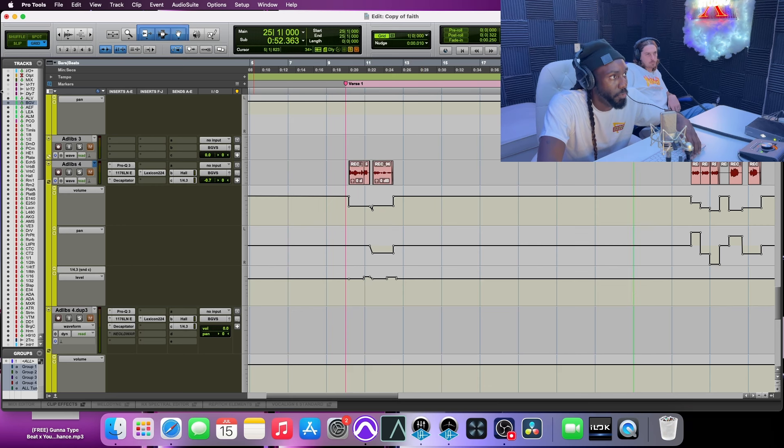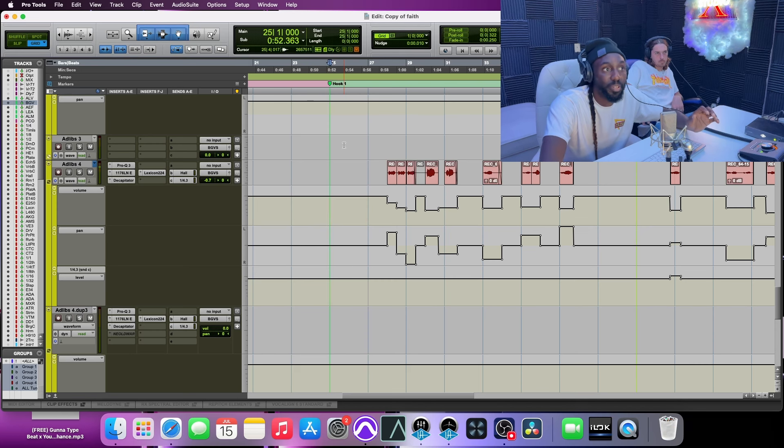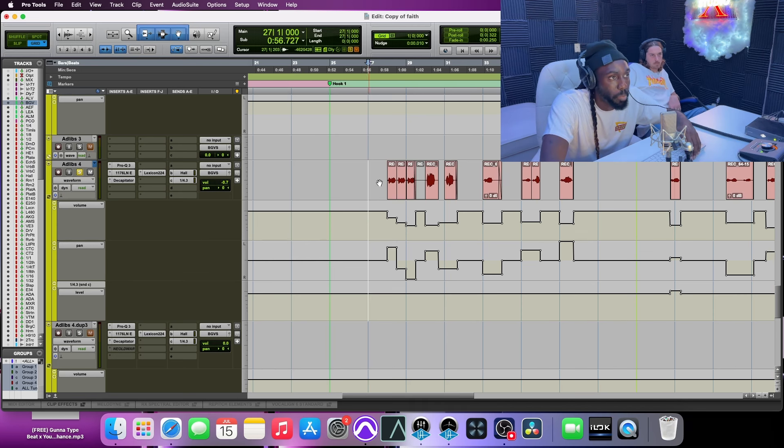Just this section right here with this Adlib 4 track — let's listen to that. What I did was the same take three times, but I turned it down each time and panned it further away every single time. So I'm going to solo that. It's almost like a delay but I did it manually. It was a creative choice — I put everything where I needed it to be, fitted it where I wanted it, and automated it each time. You could do it on three different tracks, but that's more CPU.